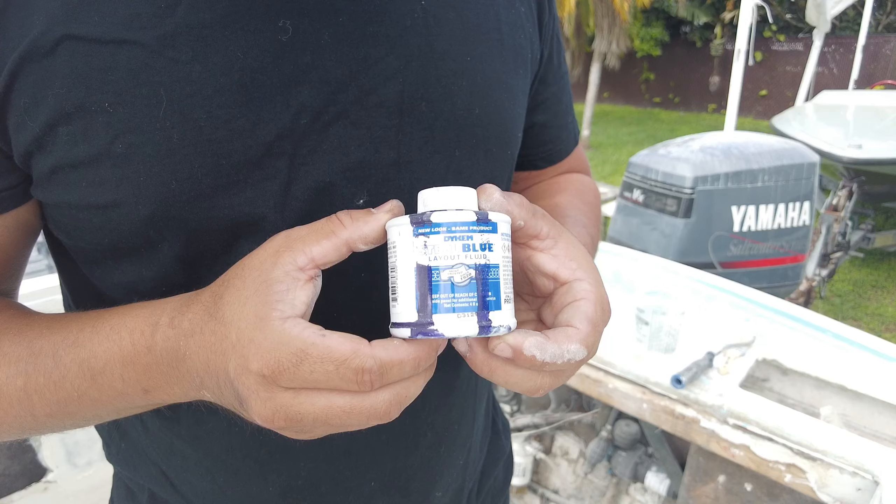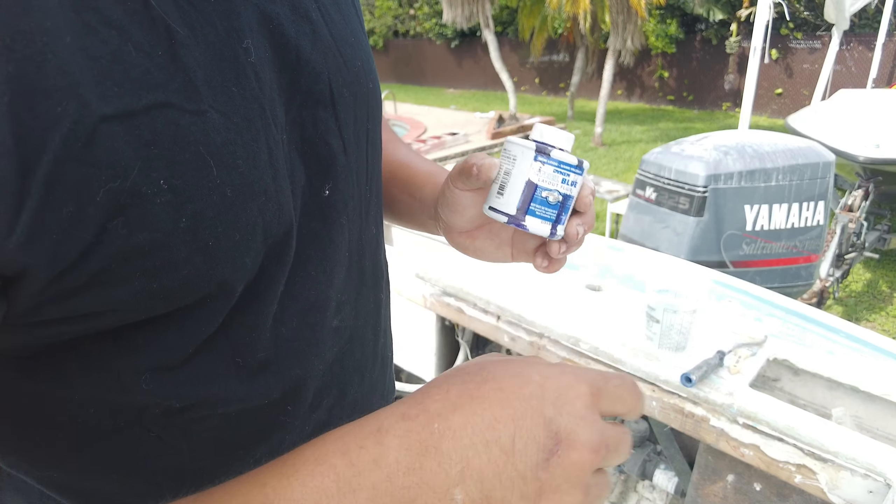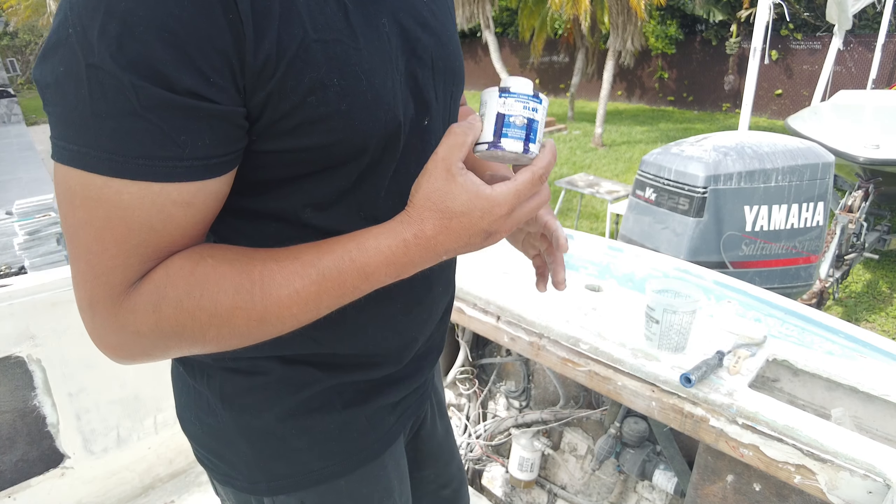What's going on guys, welcome back to my YouTube channel. Today I want to show you how I find low spots in my fiberglass jobs. This stuff is also known as guide coat — you can get it in powder form, spray form, or liquid form. This here is the liquid form.